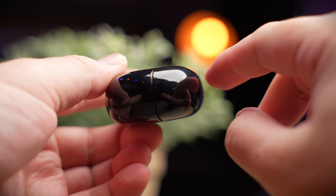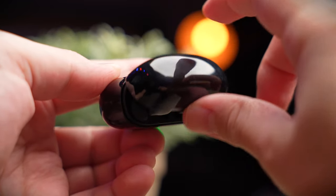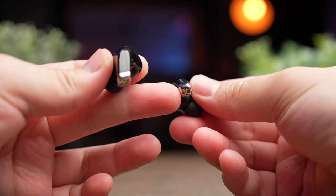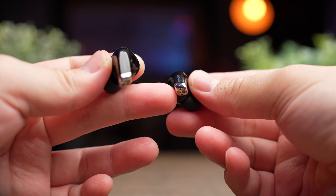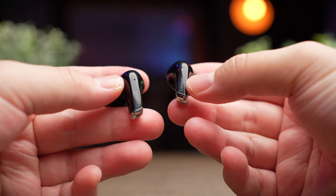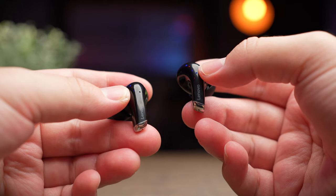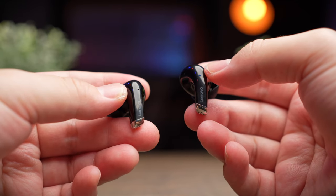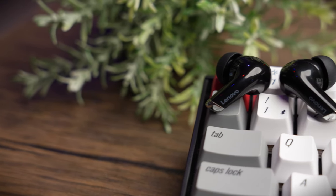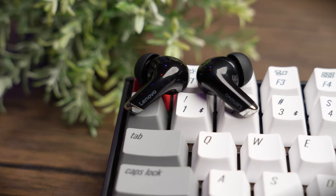Unfortunately, there is no special hinge here to hold the lid up — if it did, it would definitely give it a more premium feel. The earbuds themselves are also very nicely designed. The best part is the silver piece at the bottom that wraps around the charging pin, and the Lenovo wording on the side of the stem. There's also a super tiny LED on the stem that goes away once your earbuds are connected. These earbuds are very simple and straightforward — there are also no in-ear sensors.